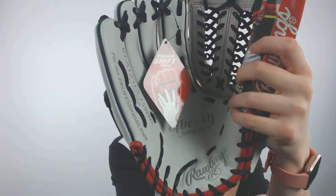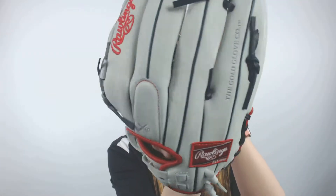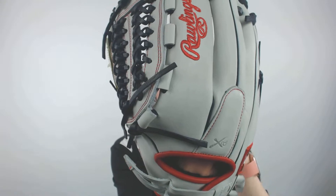This glove also has a deep pocket that is built for softballs and a finger shift design which will allow for easier closure and less ball impact and less sting on your hand whenever you're playing.